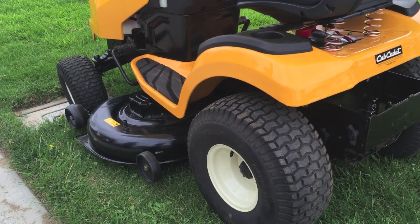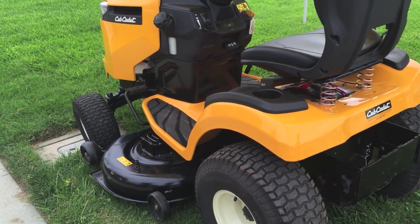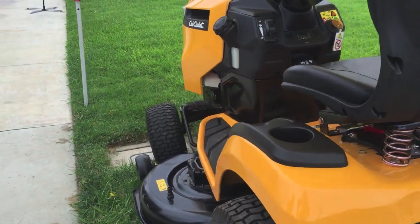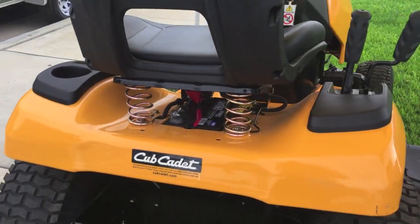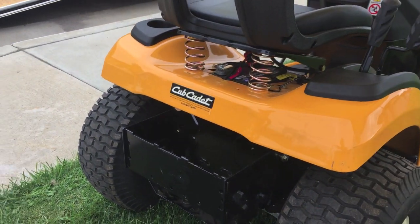The foot pads are rubber, which makes less vibration on your knees when you're riding around. We left the box here, but this is actually part of the bagger — it makes it a lot easier when you add on attachments.